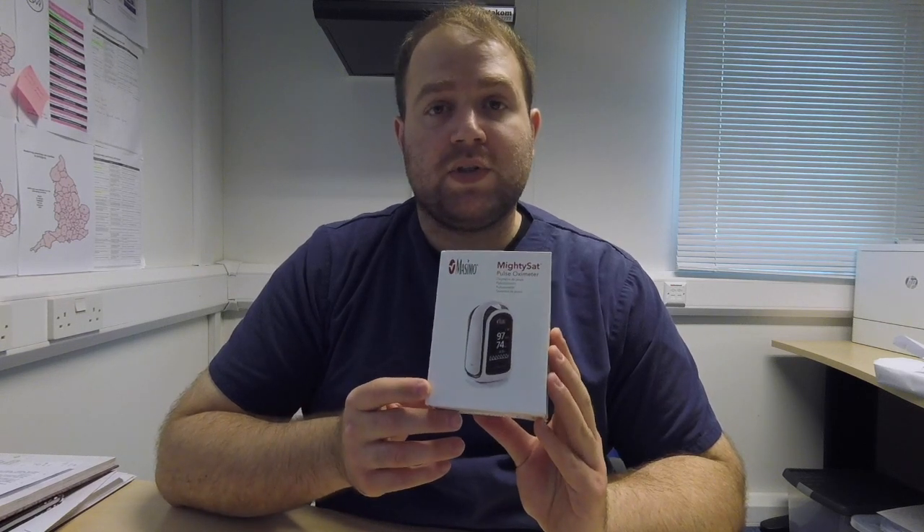Welcome to another EVA equipment video review. Today we start with a question: how many times have you dreamed to get rid of all these cables on your anesthesia station? Some companies are heading towards that direction, including Masimo with their relatively new Masimo MightySat Pulse Oximeter.